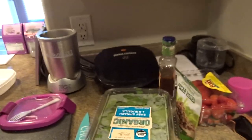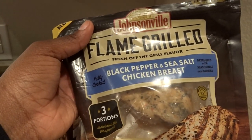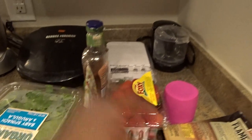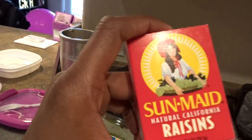Here are the ingredients. These chicken pieces — you put them in the microwave for like a minute and they're just delicious, and it's only 90 calories per chicken. You need strawberries, pecans, balsamic vinaigrette — you can use any type — and baby spinach arugula lettuce. Then a pack of raisins; these packs are 100 calories each, so that's really awesome.